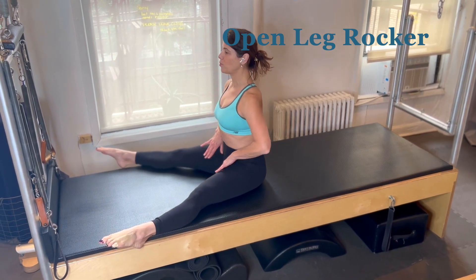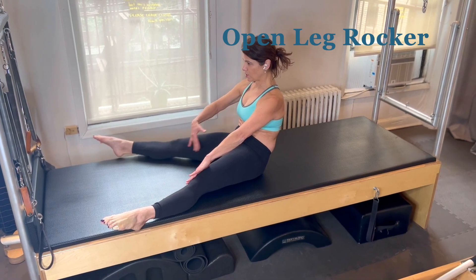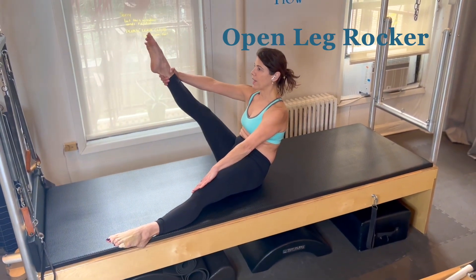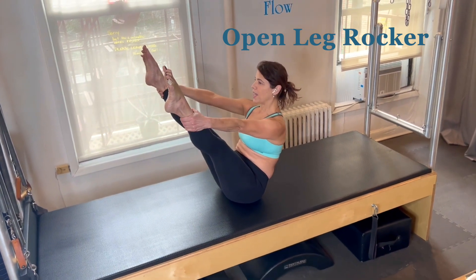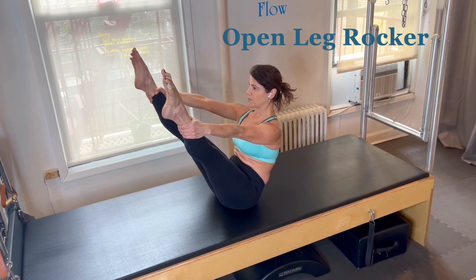Leave your legs open and slide your hands down the inner thigh line as you round and find your C-curve. On the back of your sitting bones, reach one leg up and walk into the position between your arm and your leg. Your balance will come as you lift the second leg up, and most importantly, really stretch through both legs and deepen the scoop.